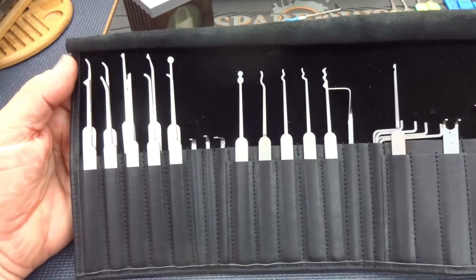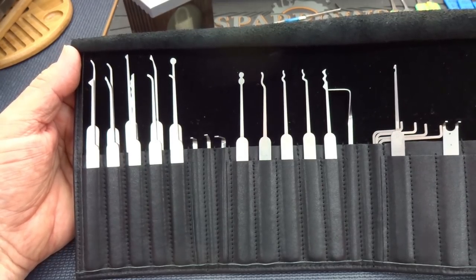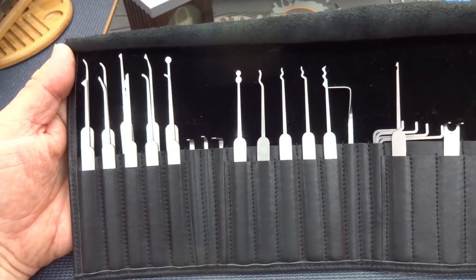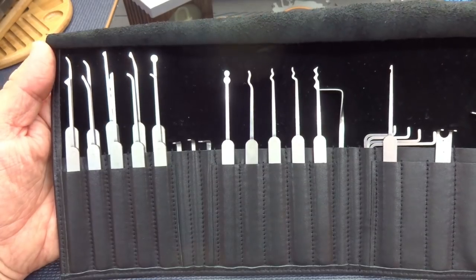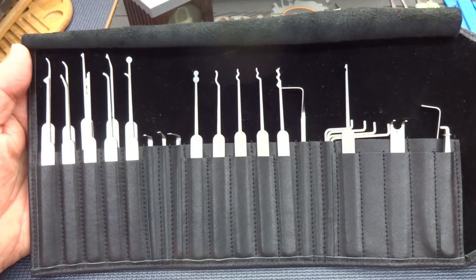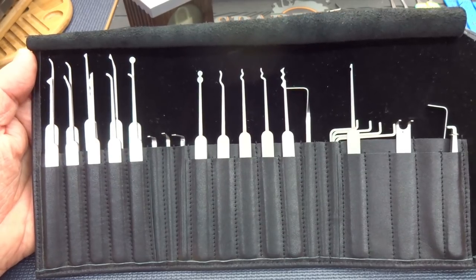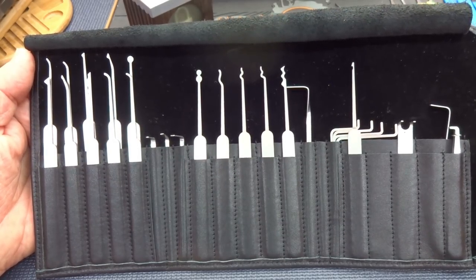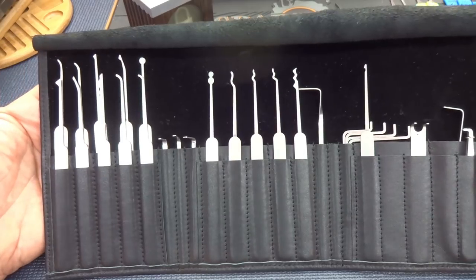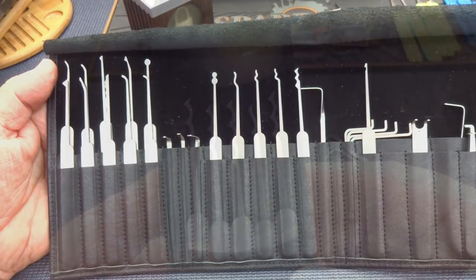When I did the review, you guys looked at it and said you really wished it had more rakes. At that time, Bogotas were really taking off — that was the rake of choice, and it still is along with several different variations. So Multipick listened to your comments. I'm sure they had some poor tech guy sitting in a cave somewhere poring over every single word you write in the comments, just trying to find some competitive advantage. Let's take a look at what they came up with as a result of the review of this Elite 27 pick set.